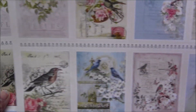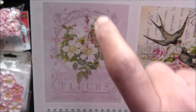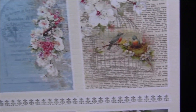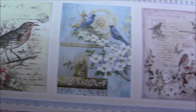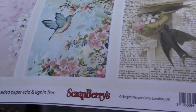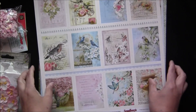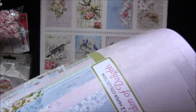Then you will have these beautiful journaling spots — each and every square is filled with beautiful flowers and birds, buckets, bird cages. I love bird cages! Very pretty beautiful pages, and they are also two of each. Now we'll move on to our pretty embellishments.